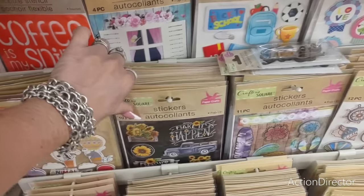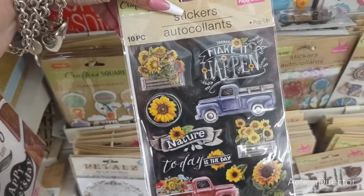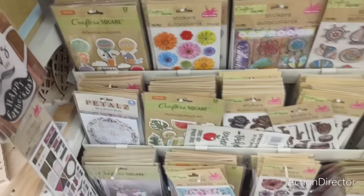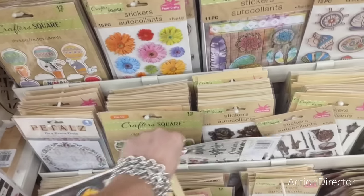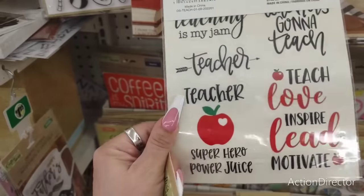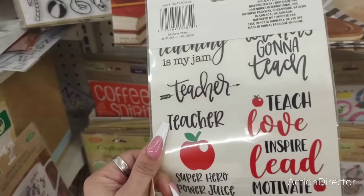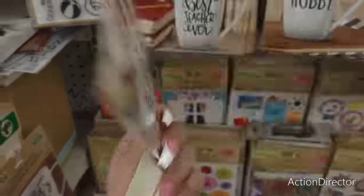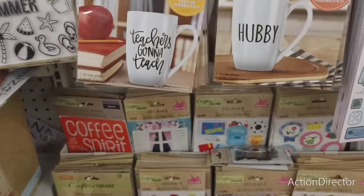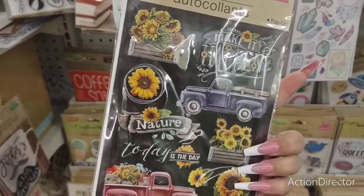These are back, and they are very fall to me. There's a teacher one — teacher's going to teach — that's cute. If you have a bunch of teachers, there's almost one for every single teacher. You can apply this to a tumbler, it doesn't have to be a coffee cup. I do like this set of stickers, those are really pretty.